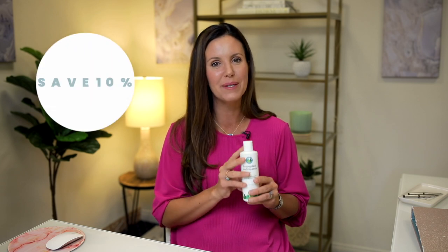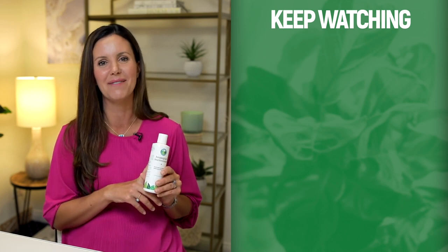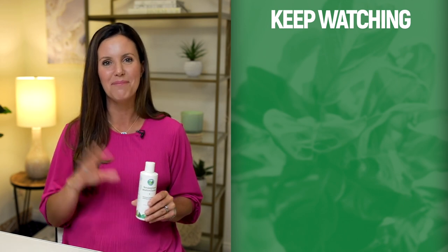This is perfect for any houseplants, so check it out today. I will link a coupon code below so you can save 10% on our newest product. I'm super excited about this — my plants are just loving it. We tested it for about two years and all of my plants look better than ever. So if you want to be the envy of your friends with your houseplants, please check out Houseplant Multivitamin. Thanks for watching and I'll see you next time. Bye.